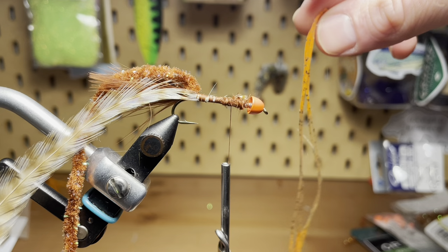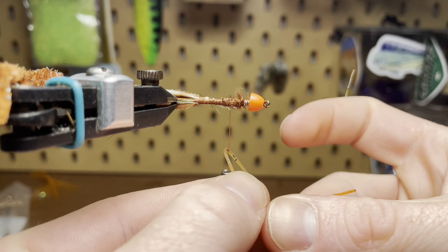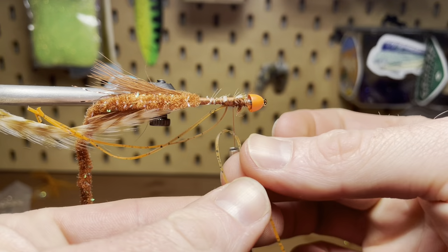With the feather tied in well, you can see that I've stopped the thread maybe a third of the way down the hook shank. That's because I'm going to tie in our rubber legs here. I'm just going to do two sets, but you can do as many as you please. You can load it up, but I just find two is good enough to give it that wiggly appearance without taking too much time on the fly. I've turned the fly because I'm going to put one set on each side — just folding the leg in half around the thread and then tying it in.